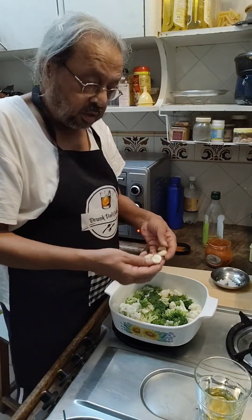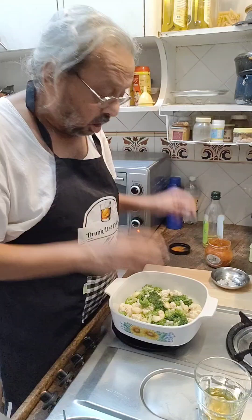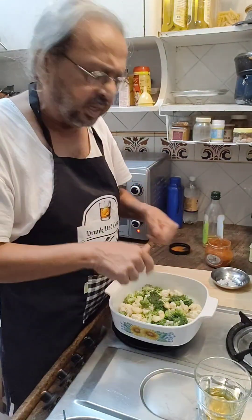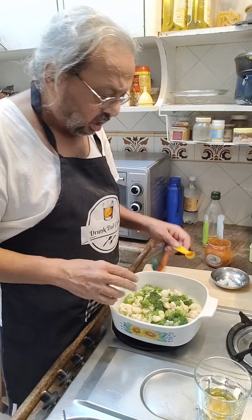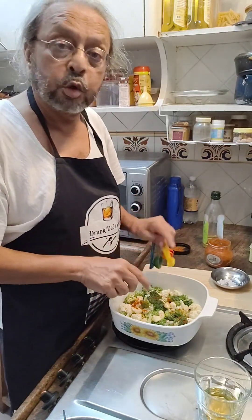I am going to pop these garlic cloves in. I make slits in some of them, and some of them were anyway slightly crushed. I am going to add the paprika — smoked paprika.